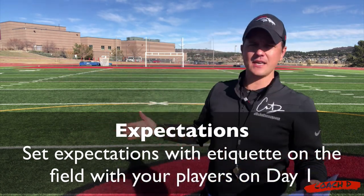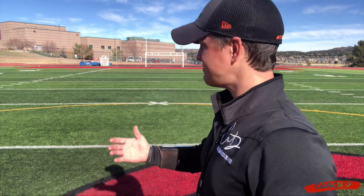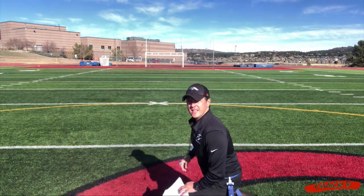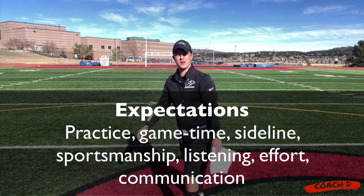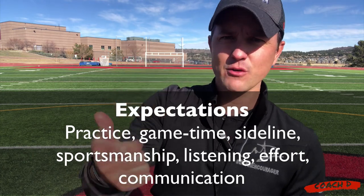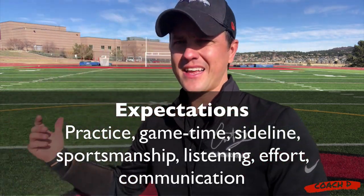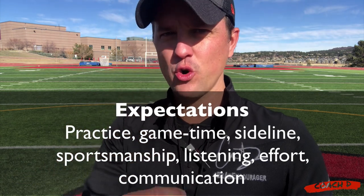I just have fun with it. I make it very clear: here's the way it works. Number one, when I'm talking, you're listening. When we are on the sideline, we're watching — we're not running around, we're watching our team, we're cheering everybody on. You're giving full effort every single time, whether you feel like it or not, doesn't matter. So set those expectations early on.